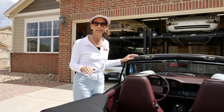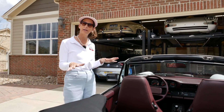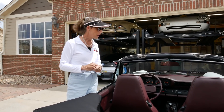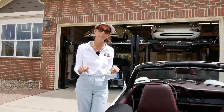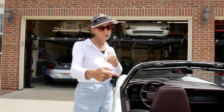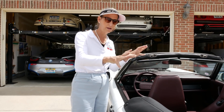This is a 1986 3.2 Carrera, which means it's the last year for the old 915 transmission. The '87s and up got a better transmission, the G50. But the nice thing about the 915 is that they're a lot cheaper to rebuild, and we have a few little issues with our transmission. So let me go ahead and start in the back, work our way forward, and I'll pop the boot so we've got a little bit of context.